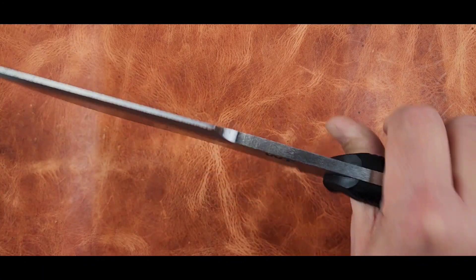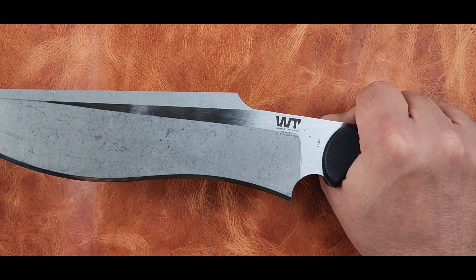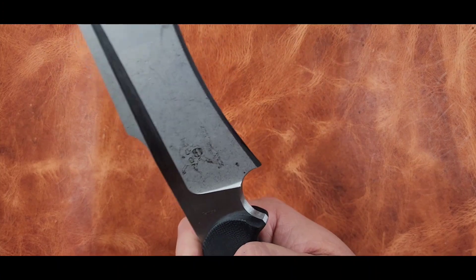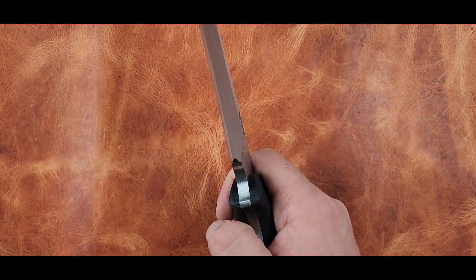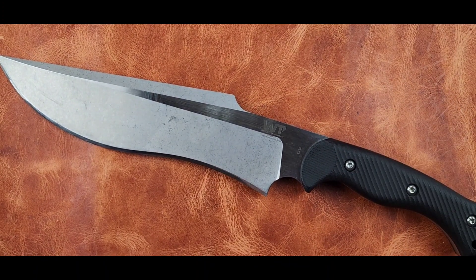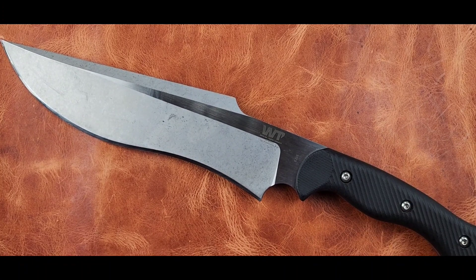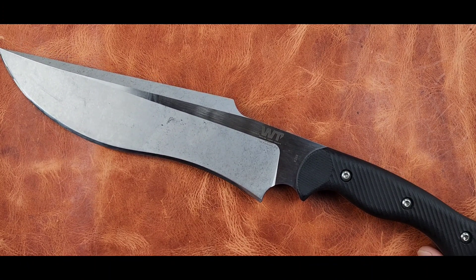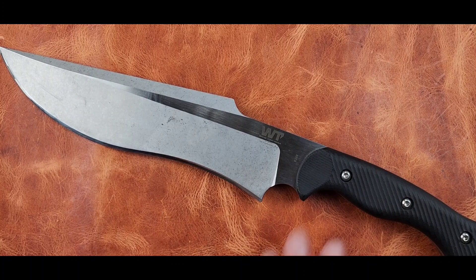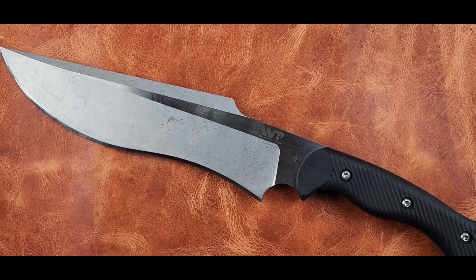I love the Work Tough Gear Famine. Every Work Tough Gear knife I've handled has been great. Some of their designs look like they're for me, some might not be my style, but this one I genuinely enjoy and I would actually recommend it. Don't take my word alone — always look for additional sources — but this is a good knife. Have a great one, consider subscribing, hit that like button, and we'll catch you on the flip side.